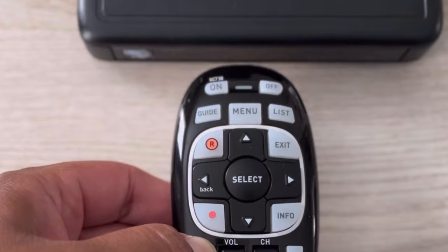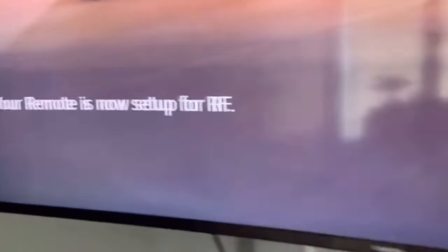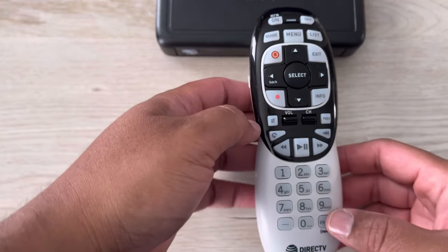You will hold it and you will notice that the green light blinks several times — now it's programming. On the television, you will see 'Applying RF IR Setup.' Now your remote is ready for RF.